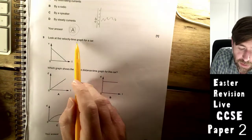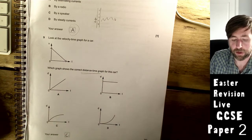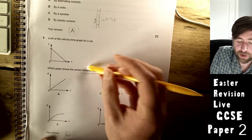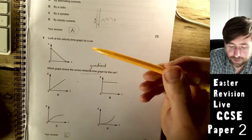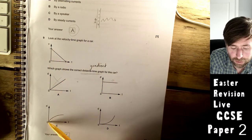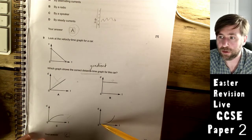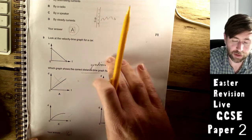Look at the velocity-time graph for a car: velocity starts high and ends at zero. Which graph shows the correct distance-time graph? Velocity on a distance-time graph is represented by the gradient. One option has a steady gradient — constant velocity throughout, not this. One has zero gradient — zero velocity, not this. One starts with high velocity and ends with none — decreasing gradient — that seems right. The last starts low and ends high — not this. So the answer is C. Process of elimination.